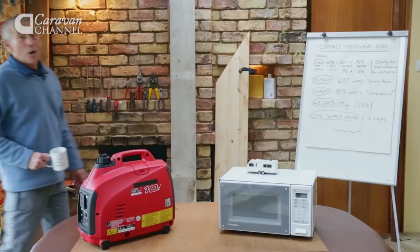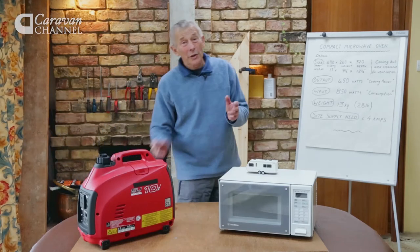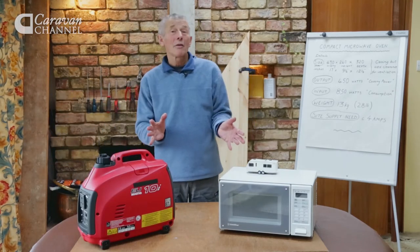When my tea gets cold I like to heat it up in a microwave oven. But what could be done in a caravan? Well, it was 20 years ago when I fitted a microwave oven in a caravan.